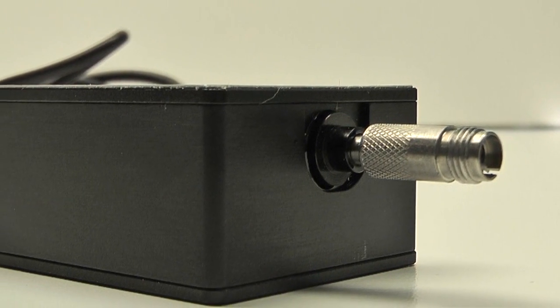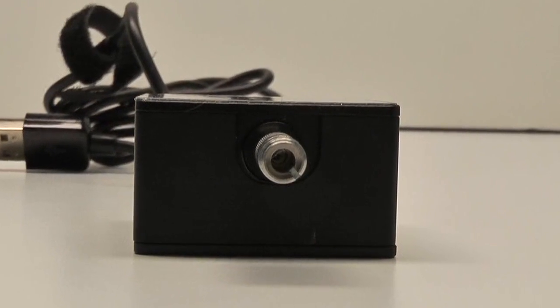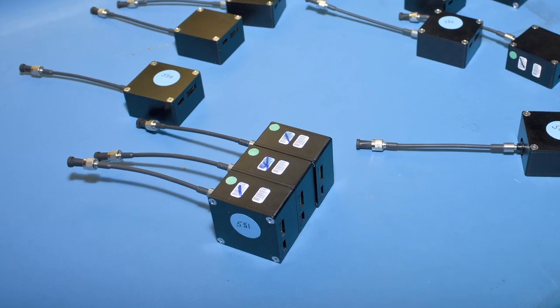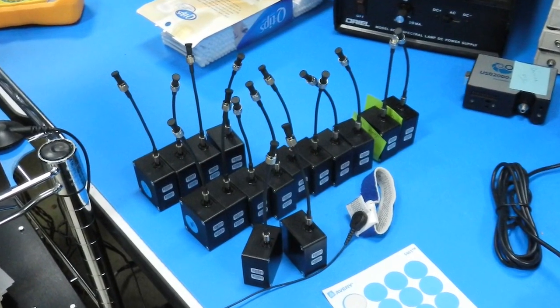STS is designed with a 2 cm fixed fiber assembly that has a 400 micron core diameter. Units can be configured with 10, 25, 50, 100, or 200 micron slits.